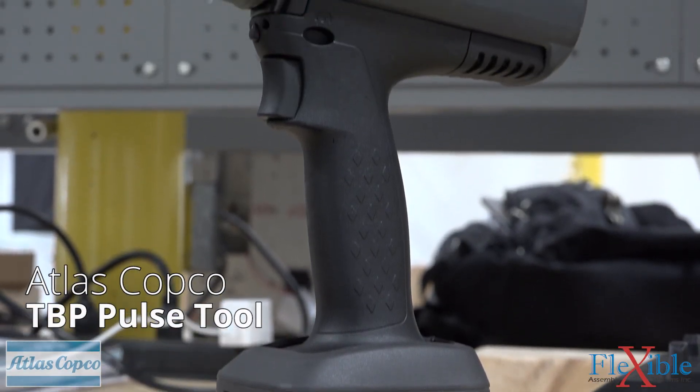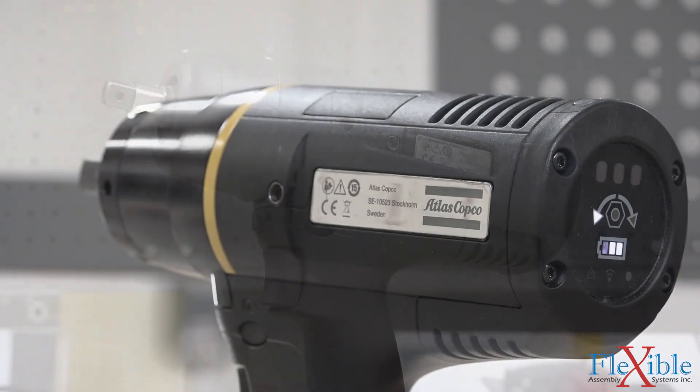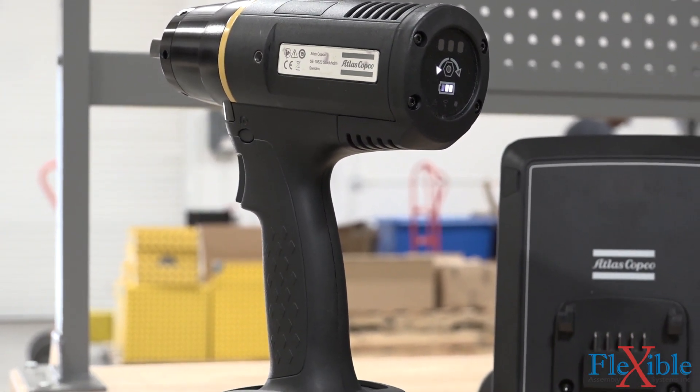The TBP pulse tool is the newest wireless pulse tool from Atlas Copco. It's part of their new LRT low reaction tool lineup, which features a range of tools with low vibration and almost no reaction force.